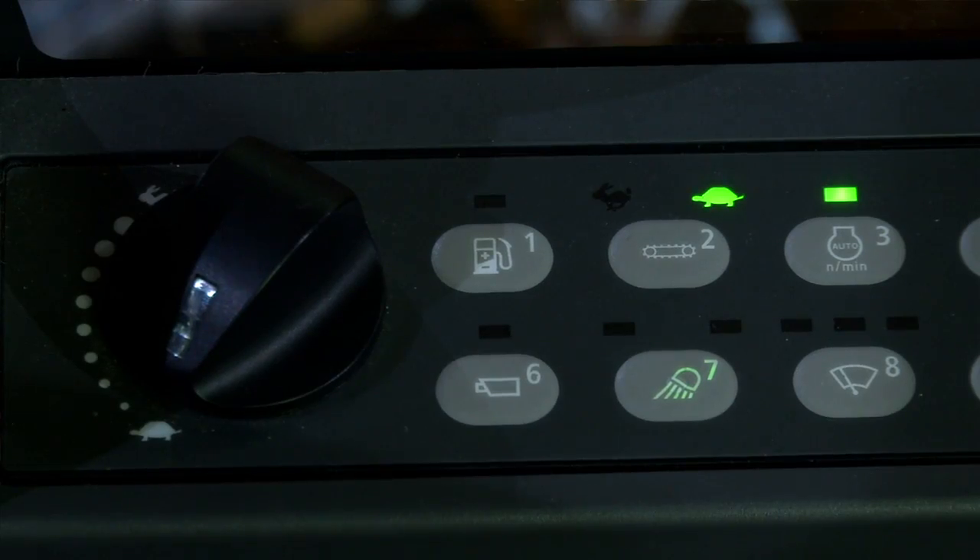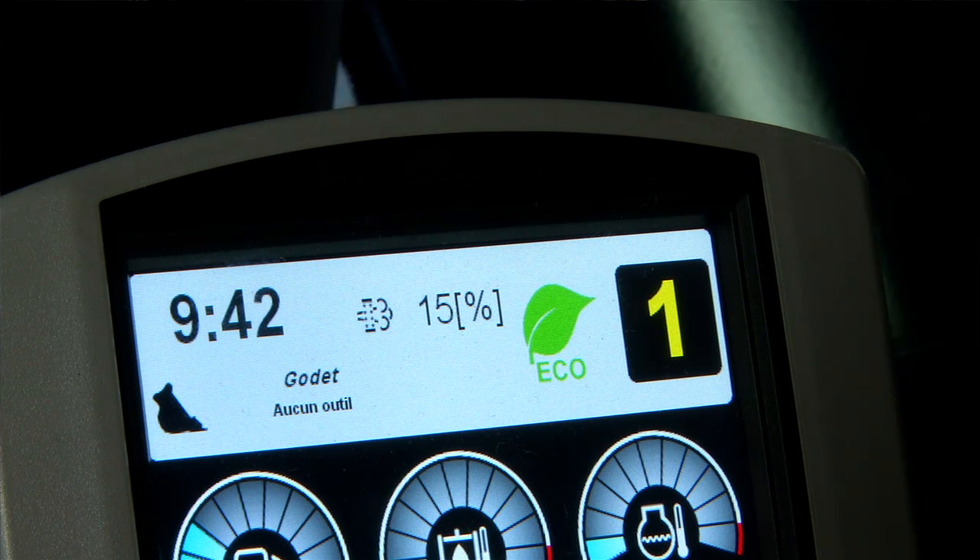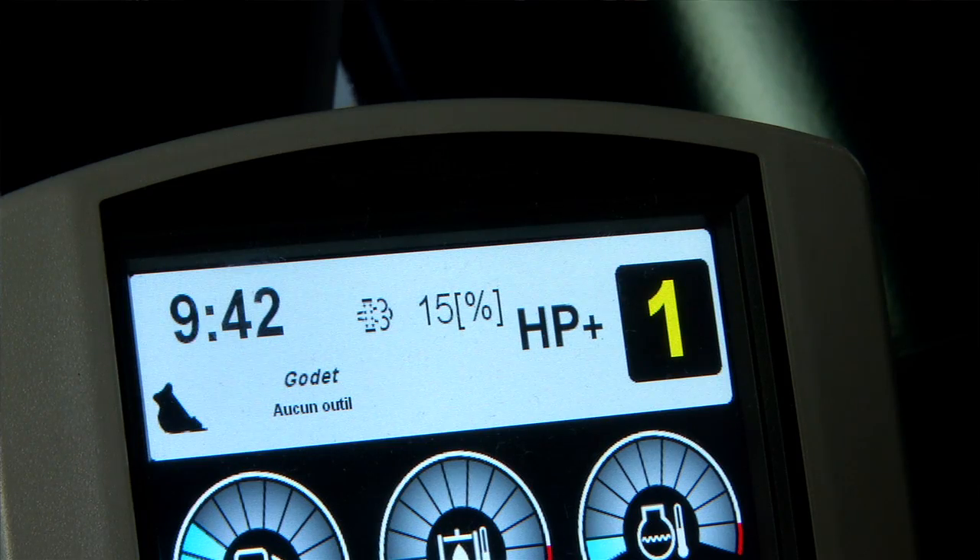He will also probably notice a new button in the right-hand side console. This button gives him the ability to switch between the different power modes. E-Series machines come with three power modes: the standard mode, dedicated to normal applications with a significant drop in fuel consumption; an eco mode, meant for light-duty applications where you can go even deeper in low fuel consumption rates; and the HP mode, dedicated to very tough applications. With this button in the console, the operator can easily switch from one mode to the other depending on the actual application needs.